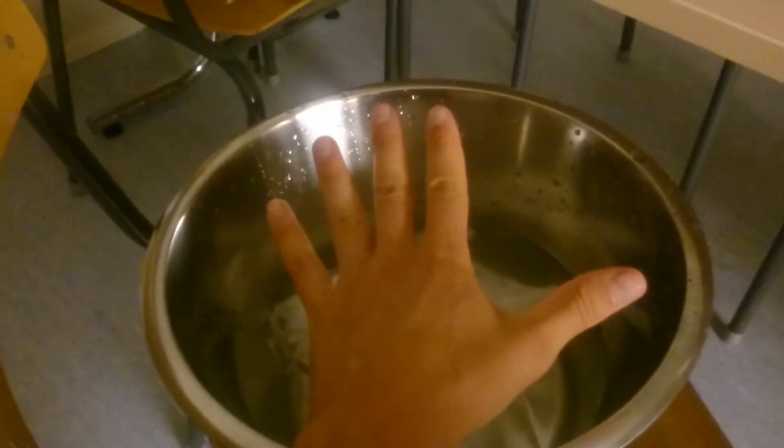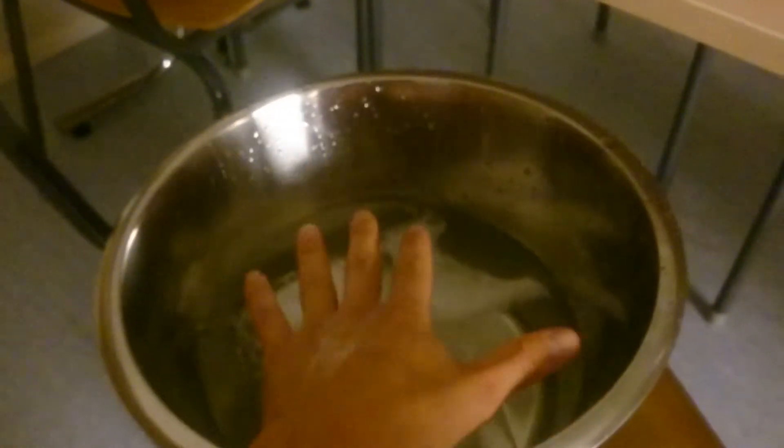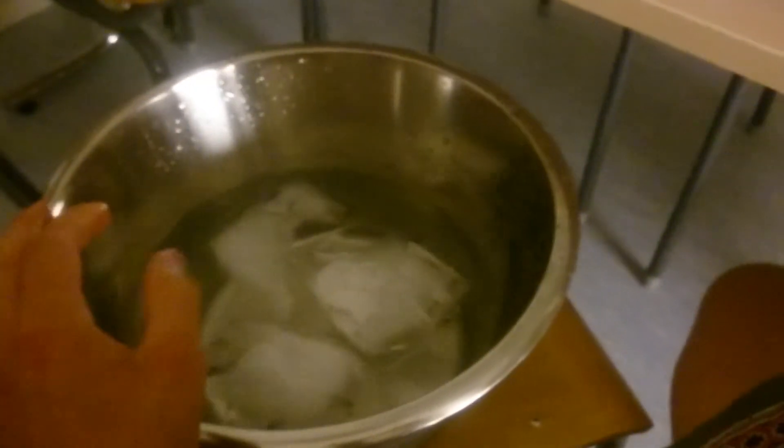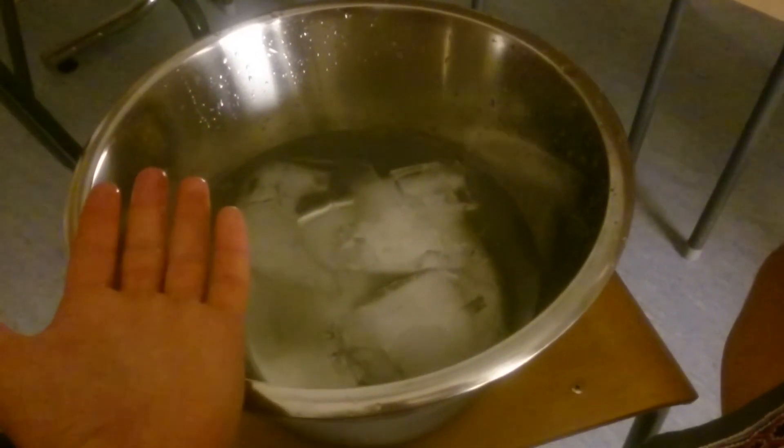Because your extremities, like your feet and hands, are very sensitive. So it's good to practice in the beginning to put your extremities in cold water. Just take some water, put some ice, wait a little bit until the water gets really cold, then put your hands in and hold them there for a maximum of eight minutes.